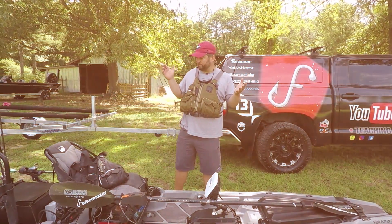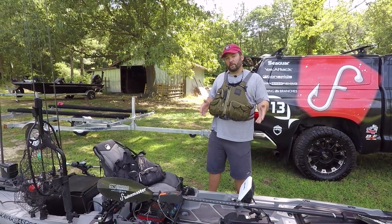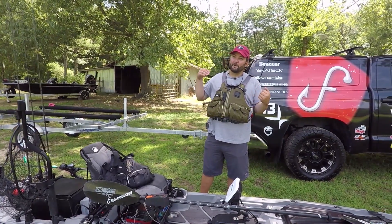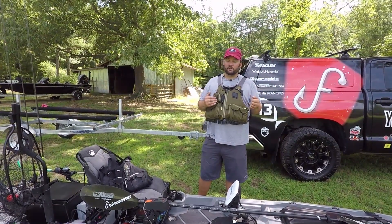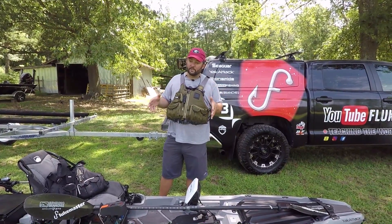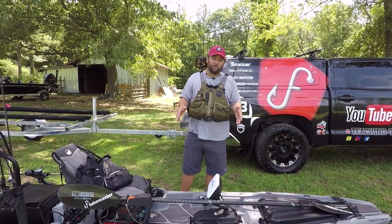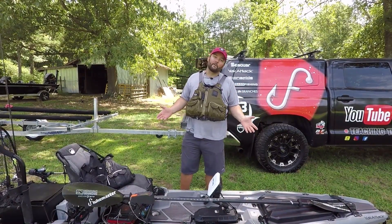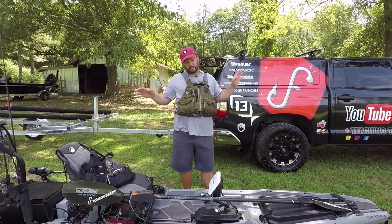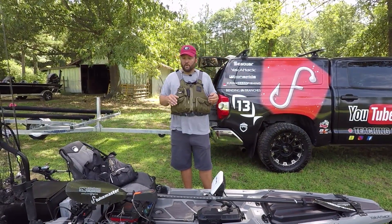Now let's talk about the advanced way of rigging a kayak. If I was an angler trying to get into tournament fishing, joining KBF — kayak bass fishing — and getting into those big tournaments, and wanted to rig a kayak out to where it would be everything I wanted it to be, this is how I'd rig it. Let's go over this Bonafide SS-127 and talk about the stuff in the boat that I have rigged up for a day of fishing.